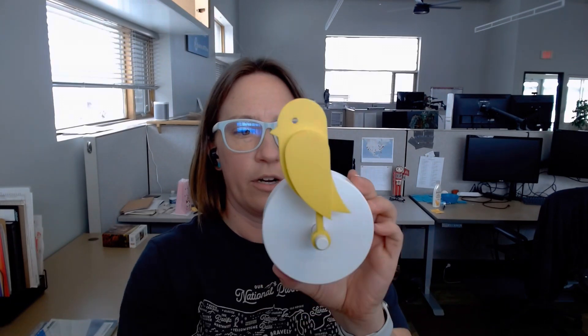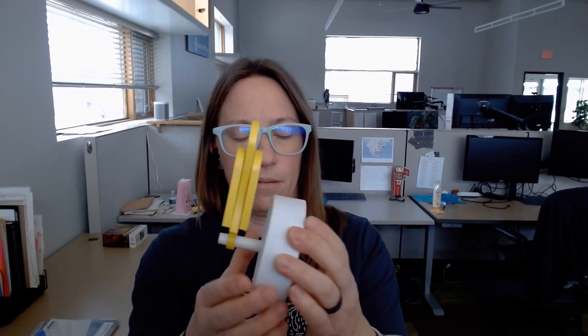We have a cord to charge it — it doesn't have to be plugged in all the time, you just charge it and the battery lasts for some amount of months, so I'll get back to you on that. There's a QR code in here for installation. Essentially, pop out your little Canary and mount it on the back after you charge it up. The charging port is on the bottom — it's USB-C, so you could leave it plugged in all the time if you didn't want to take it off the wall to charge it, but I think it takes away from the nice design aesthetic.